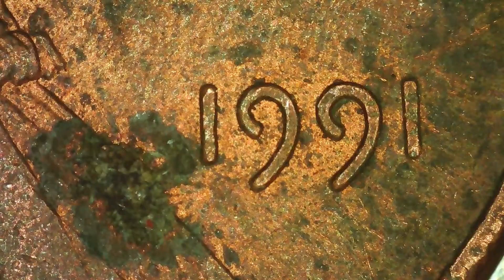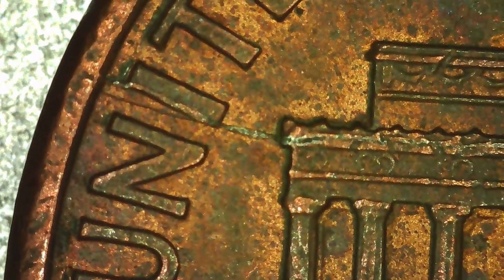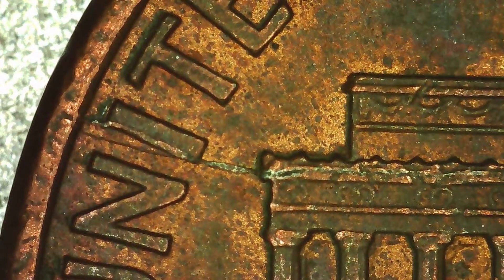On this 1991, on the reverse side, we found yet another die crack. A lot of these pennies in this video had die cracks because that's what we ran across the most on this last hunt. It's right through the N and the I, through the memorial there.